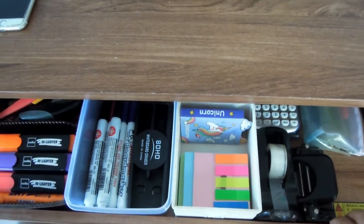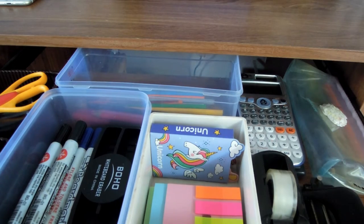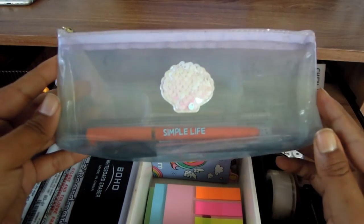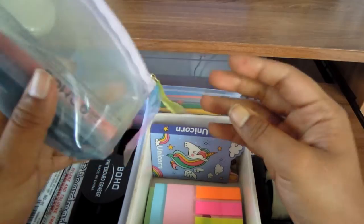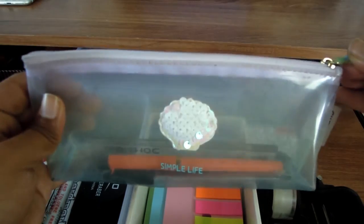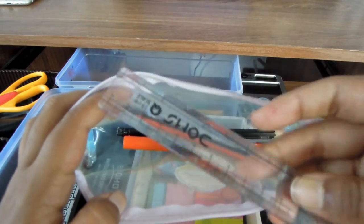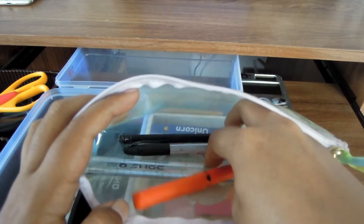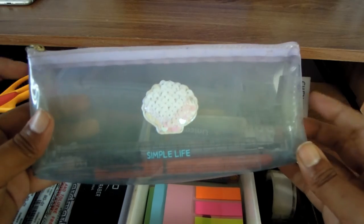Moving on, I have this sliding shelf that I think is actually meant for a keyboard, but I now use it for stationeries — this is my favorite part of the desk. The first thing is my pencil purse from Masala Beads in a transparent unicorn-style design. Inside I keep my daily-use stationeries for note-taking: a scale, a blue pen, an almost-empty black pen, and a pencil.